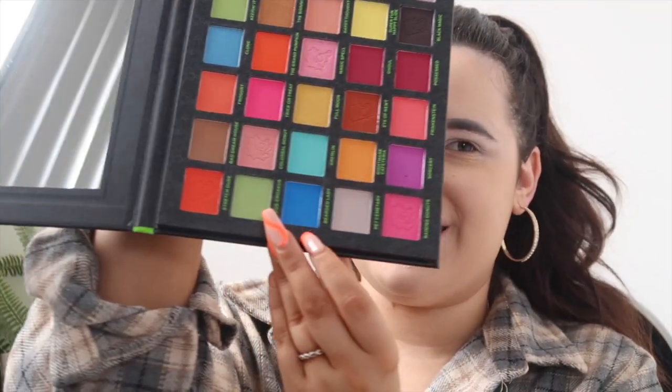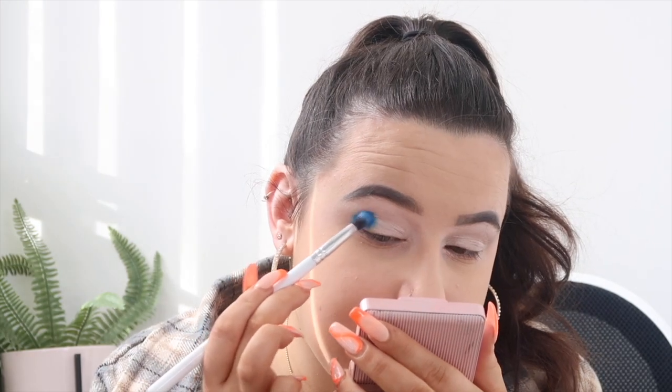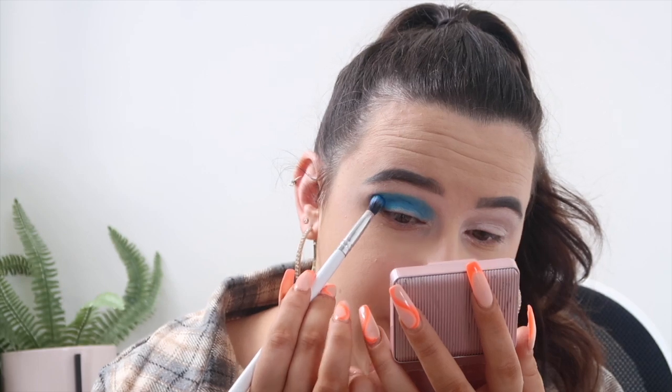I've just put my face on so now I'm moving on to my crease color. I'm spontaneously winging this — I don't know how it's going to look, but I've done blue and green looks before. First I'm taking this blue shade called Bearded Lady on my Colourpop E9 brush. There's a little fallout — it seems darker in the pan than it's coming out, but the color payoff is still quite nice and it is pigmented.